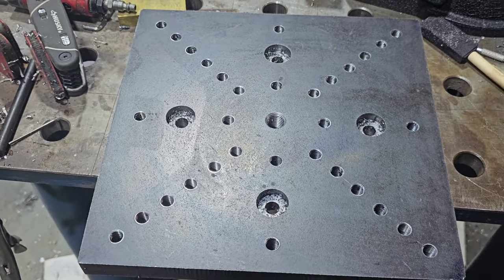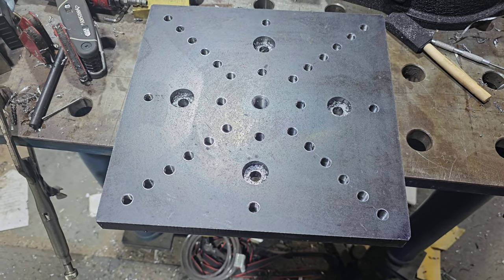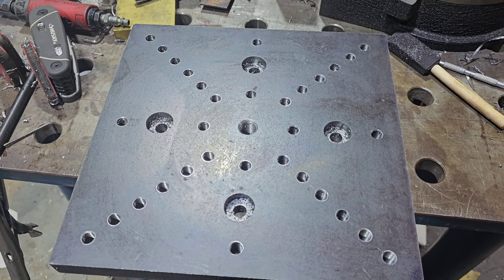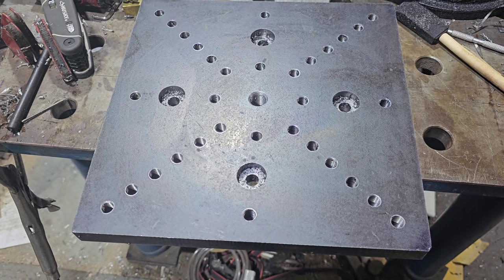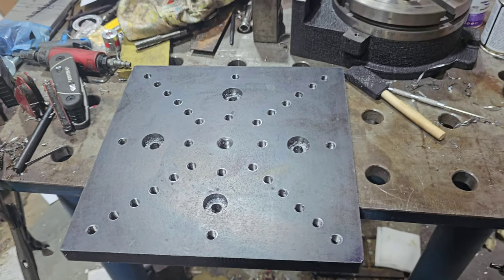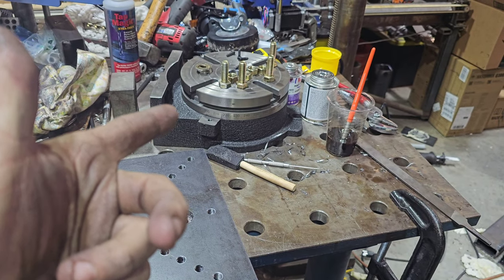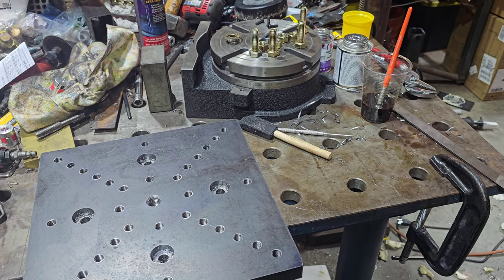And there we have it — 32 holes tapped in one inch plate, half-13's, roughly 40 minutes with cleaning and filing all the burrs down. Not too shabby. Now we're going to finish up the last few things so that we can get it mounted to the rotary table and then get this back on the CNC welder.